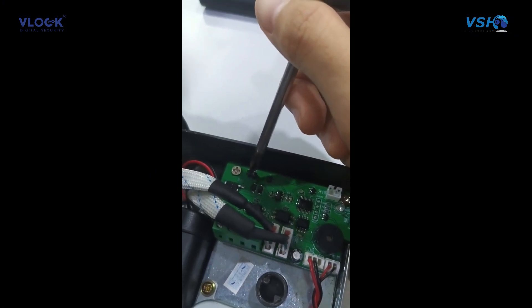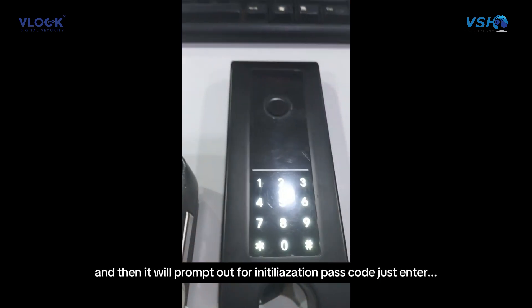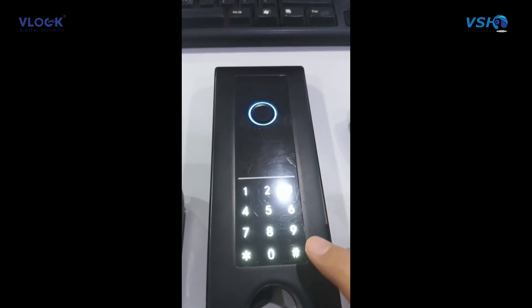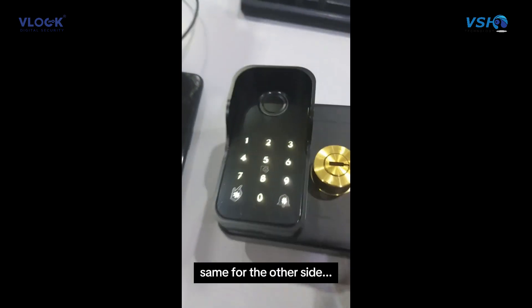It will prompt for an initialization passcode — just enter it. Then do the same for the other side.